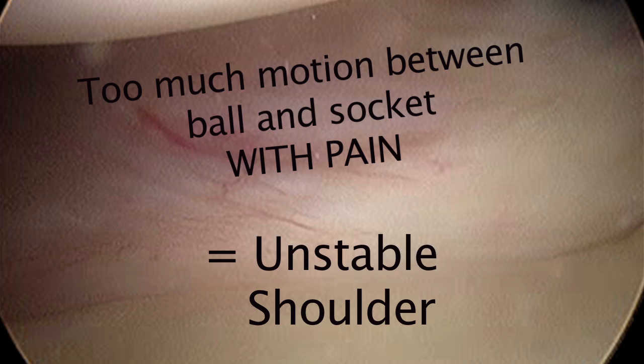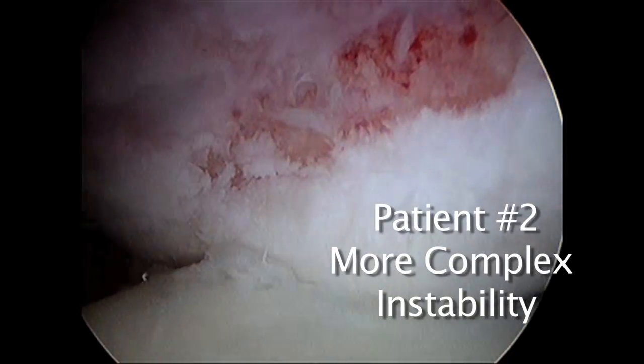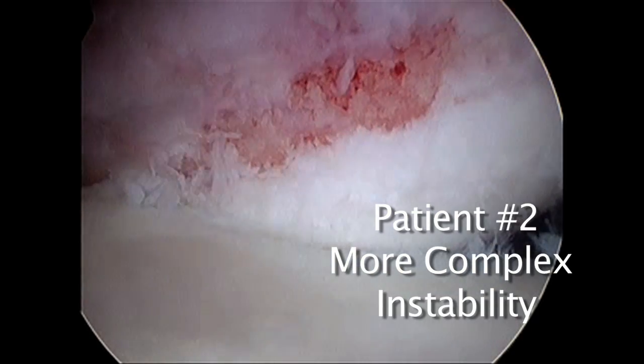When we have too much motion between the ball and the socket with pain, that is shoulder instability. A lot of people have a lot of motion, but when you add pain to it, when the motion is excessive, that is what shoulder instability is.